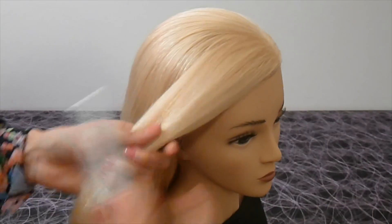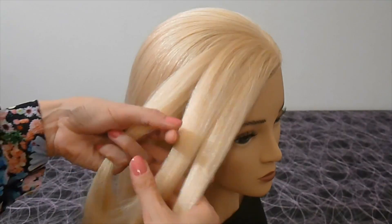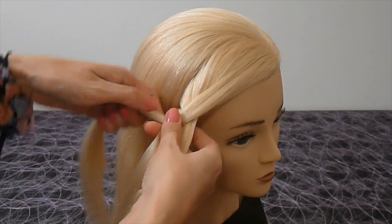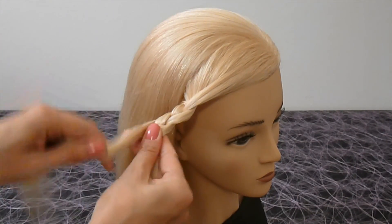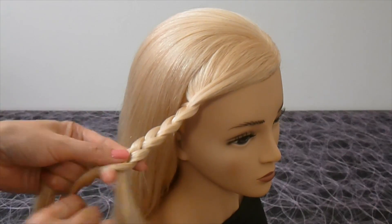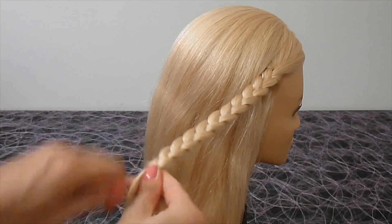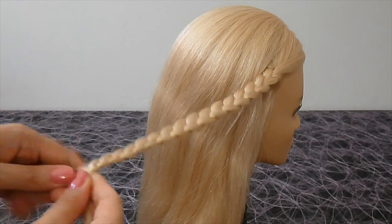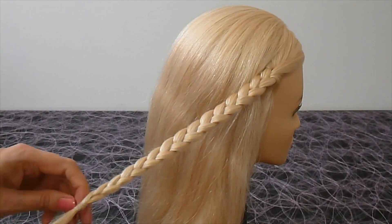Detach a section of hair from the right side, split it into three parts and make a normal braid with three strands. Secure the braid at the end with an elastic.